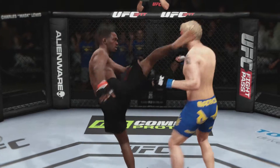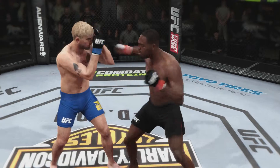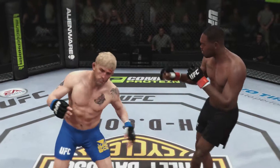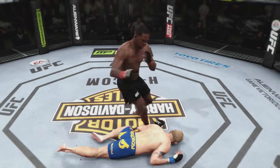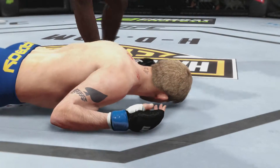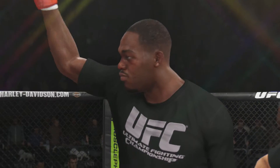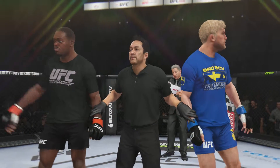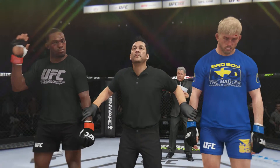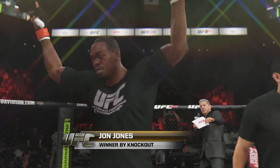Once again, here's our fight replay. Let's take another look at the huge roundhouse kick that ended this fight. As soon as it lands, this contest is over. Check it out again — boom! And that's all she wrote. Here is Bruce Buffer. Ladies and gentlemen, the referee has called the stop for this contest, declaring the winner by knockout: Jon Jones! Jon Jones, winner by knockout.